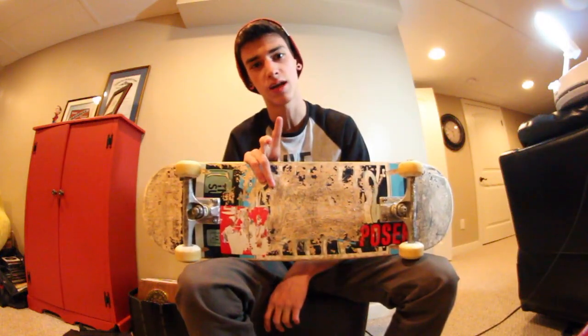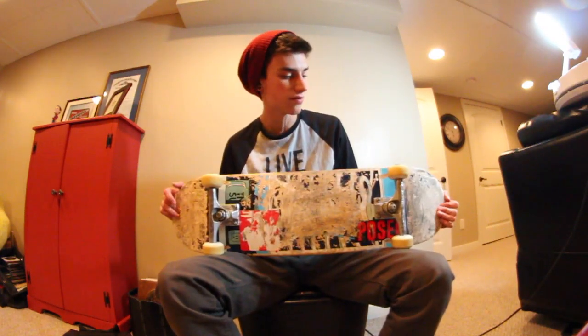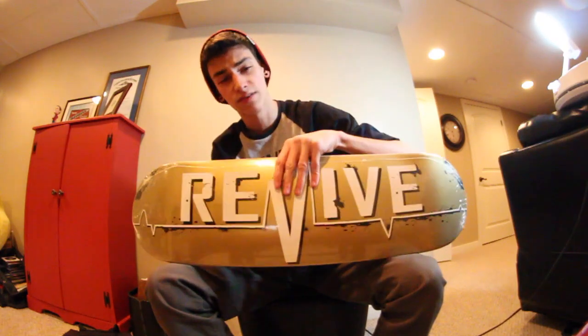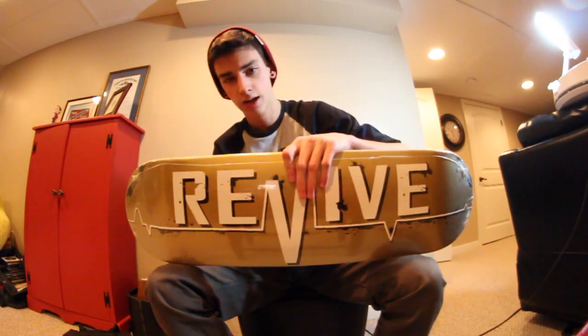Hey! Today I'm going to set up a new skateboard because I've skated the stuff out of this one and I have a new one. Before I tore this one up to shreds, this was the Revive Chest X-Ray Graphic 8.25, and this one right here, the new one, is the Revive 8.25 Gold Lifeline. I haven't skated the Gold Lifeline yet so I'm excited to put it on and try it out. So let's get started.